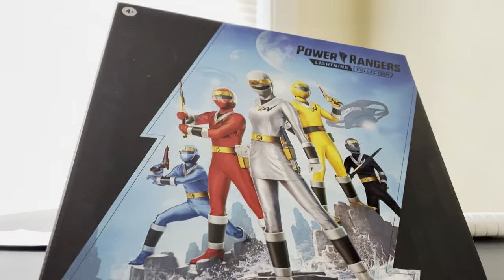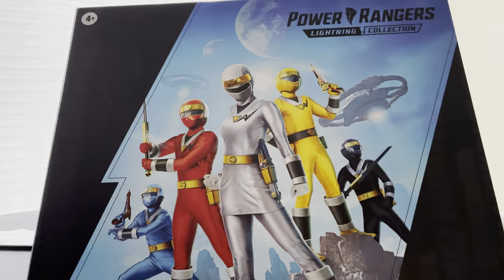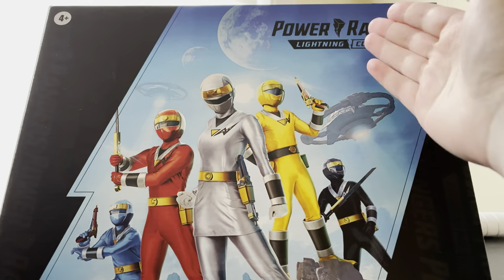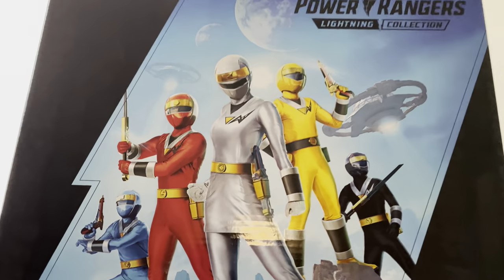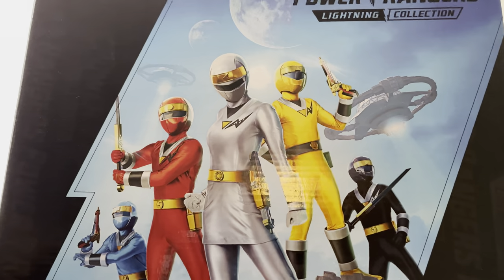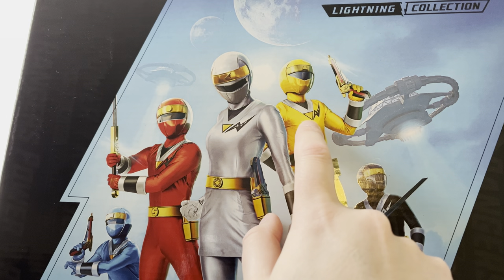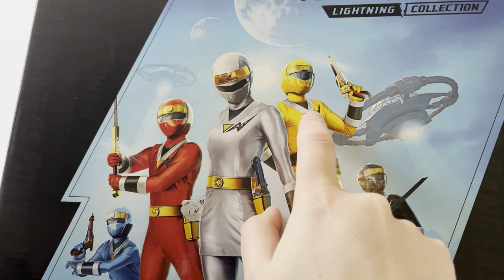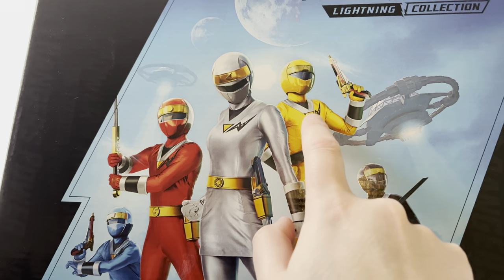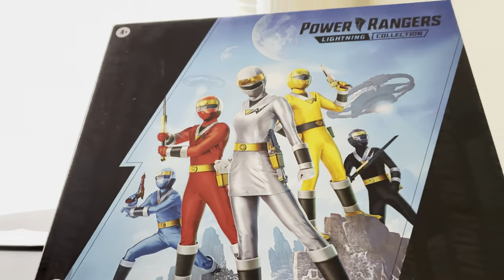The box on this is absolutely gigantic — it is a five-pack with plastic-free packaging. You have the Lightning Collection logo at the top, and I do really love the artwork on this. One thing though: the yellow Titius, the yellow Aquitar Ranger — the triangle right there is supposed to be black. On the figure it is correct, it is black, but on the box art it's gold. So that is misprinted; it is not accurate to the figure.